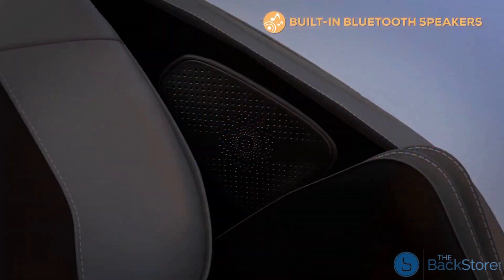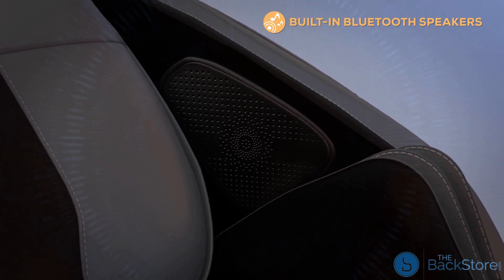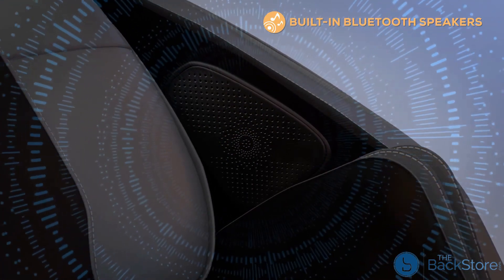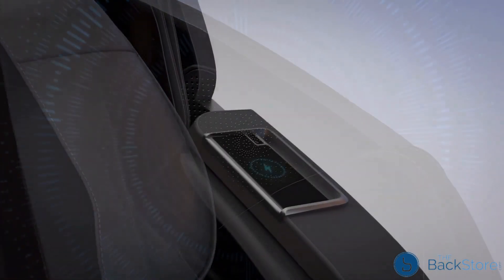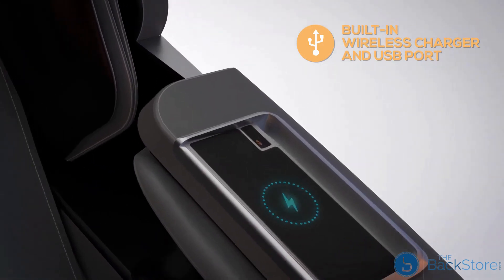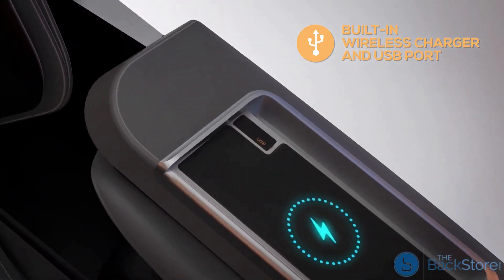Take a moment to truly unwind using the built-in speakers and immerse yourself in soothing music or your favorite podcast while recovering from a hard workout or just a break from life. You can easily connect your phone or music device via Bluetooth and charge any other device with the built-in wireless charger or USB port.